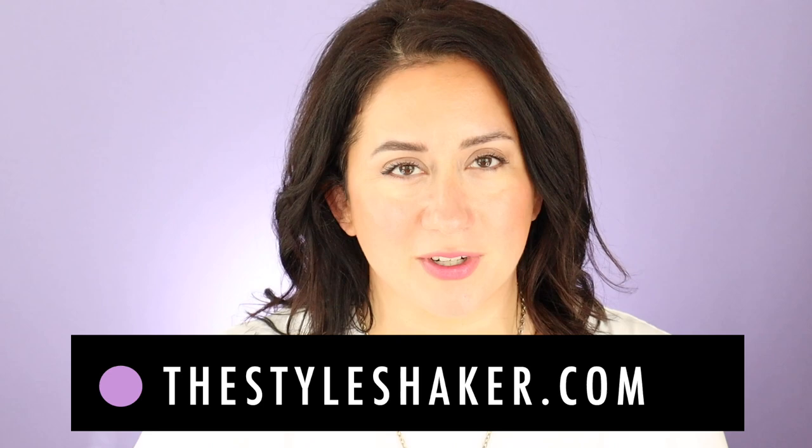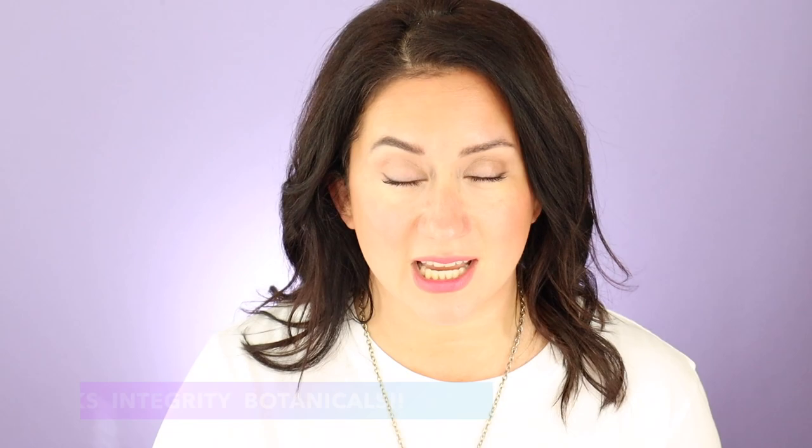Hi, how are you? Hey everybody, welcome back to the channel. I am Brit, creator of the Style Shaker, your guide to cleaner, greener beauty, skincare and beyond. Today I am back with a review for the Josh Rosebrook Nutrient Day Cream — I have the tinted facial moisturizer here. This was gifted to me by Integrity Botanicals in conjunction with another collaboration that we did.